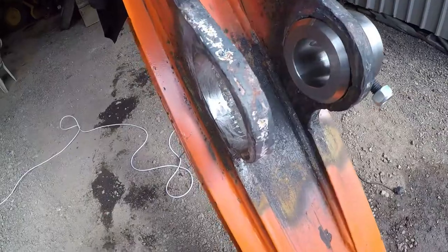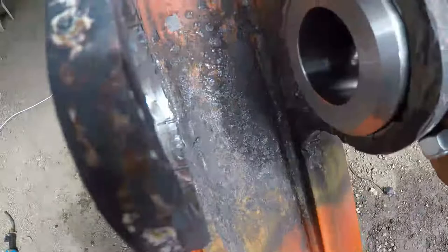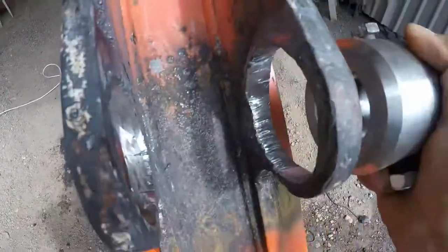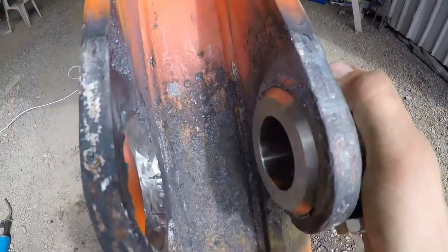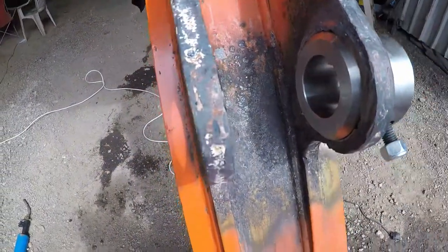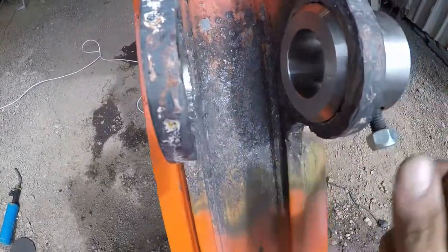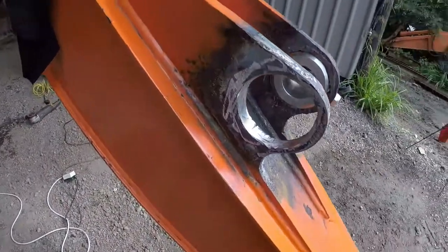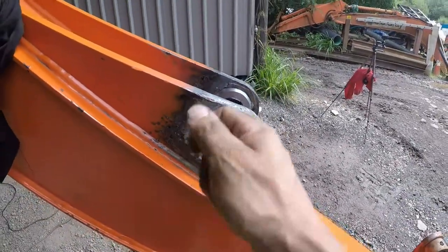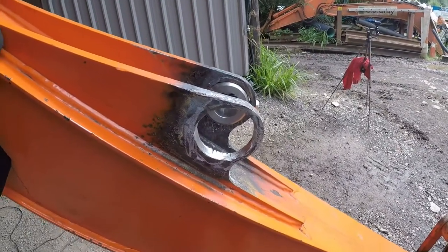Alright, managed to cut the holes out. Looking good — they're all nice and tight enough but still have a bit of flexibility so I can line it up perfectly. What I'm going to do is get the ram, put the bushes in and the ram, put the pin through, line it up nicely, make sure everything is straight, then take everything off and weld it all up. I had a bit of a struggle over there but I don't want to cut a hole too big because it just isn't right.